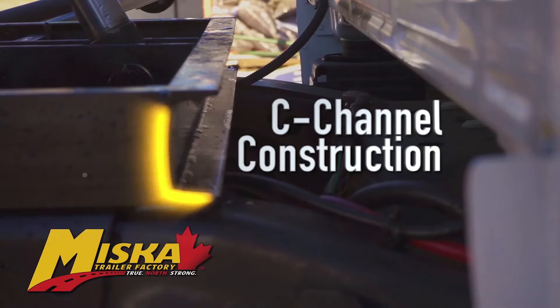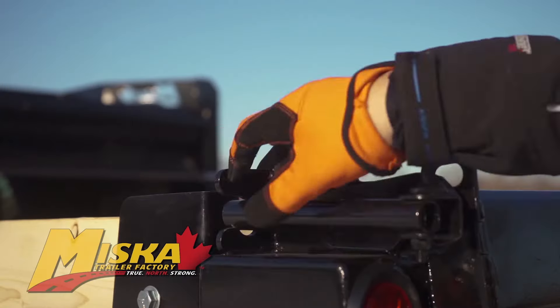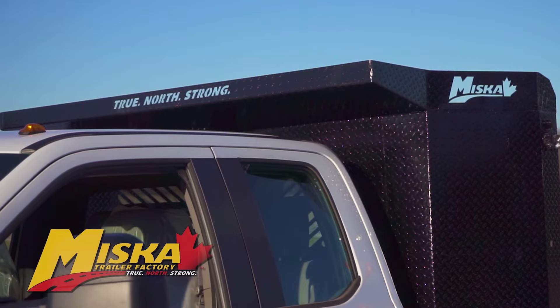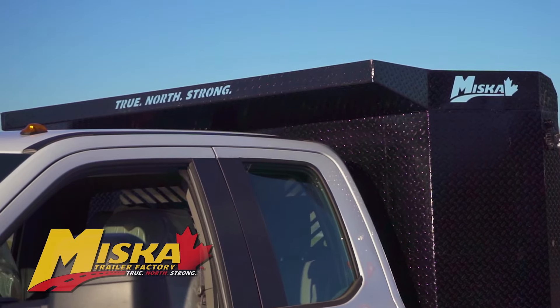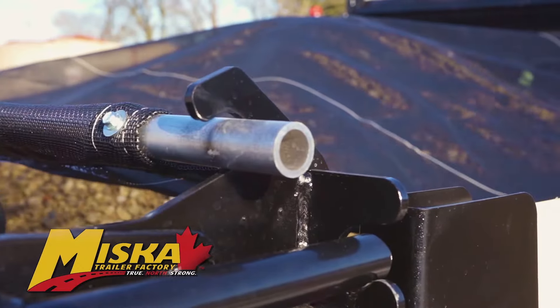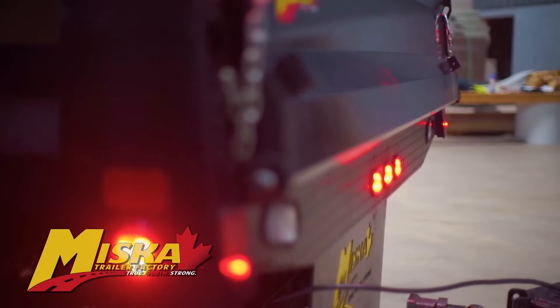Constructed from high strength C-channel and formed steel, it's designed to provide years of reliable service. Standard features include a double acting spreader tailgate, a 40 inch headboard with laser cut windows and cab shield, an access ladder for the bed, a tarp on roller, smooth plate floor, and rubber mounted shockproof LED lighting.